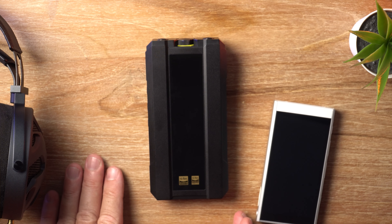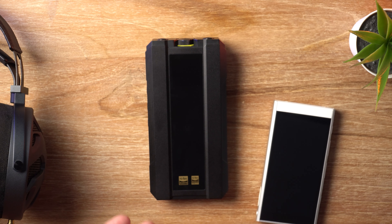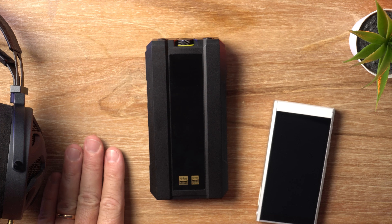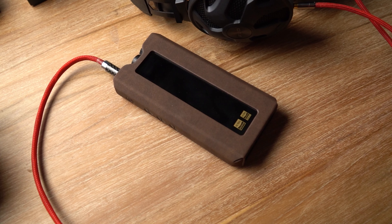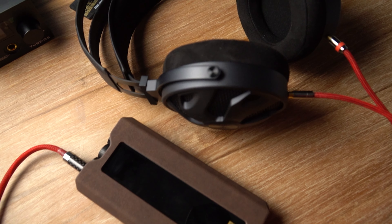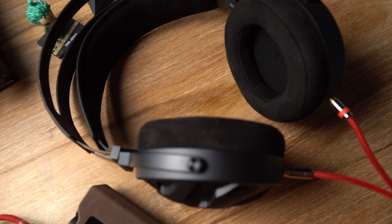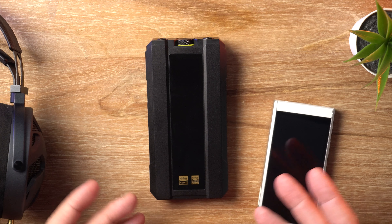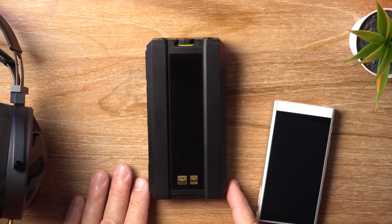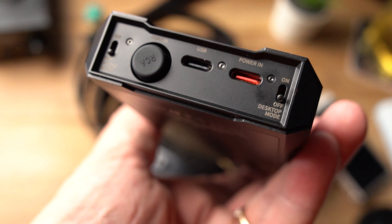I do quickly want to talk about the battery life. You're looking at around nine hours, which of course will depend on factors like which headphones you're using and what volume level you're at. But that should get most people through a day. If you need to recharge, you will be waiting at least three and a half hours for a full charge. In desktop mode, the Q15 bypasses the battery altogether, which is excellent. And in phone mode, it uses the built-in battery exclusively and doesn't use your phone's battery.